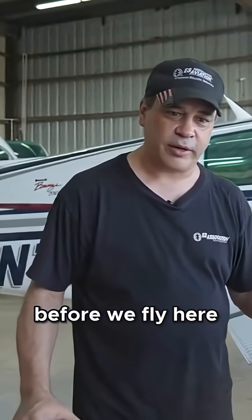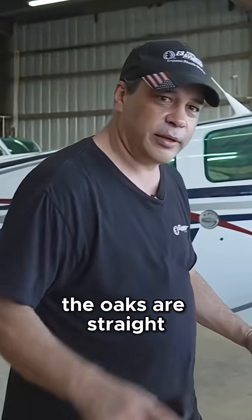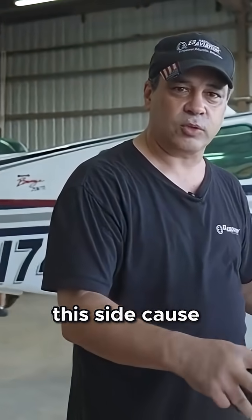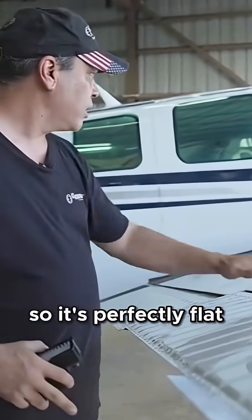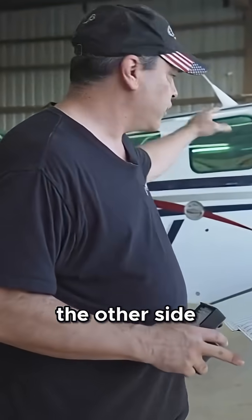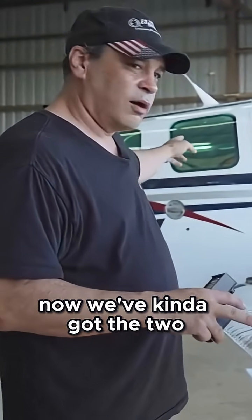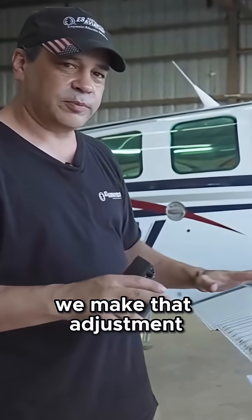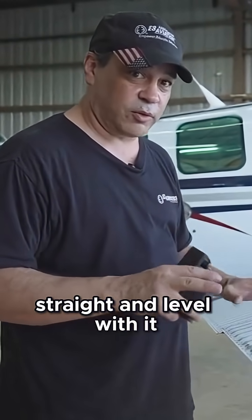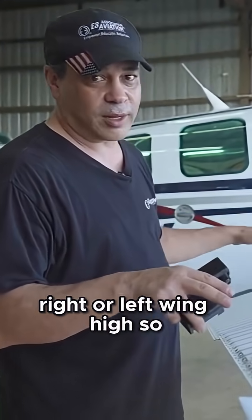All right, so a quick recap before we fly here and test it out. We made sure that the yokes were straight, and when the yokes were straight, he adjusted this flap on this side because this one seemed to be the most out. He adjusted it so it's perfectly flat to the yokes, and then the other side is pretty much straight. So now we've got the two flaps straight with the yoke straight, but he's afraid that with these adjusted, it might now be right or left wing high.